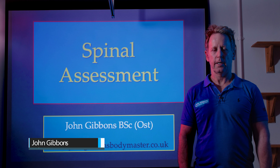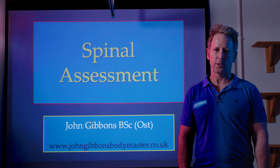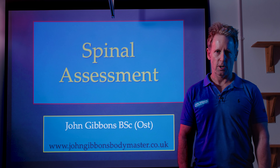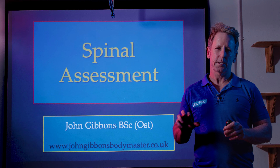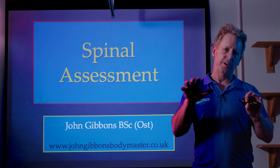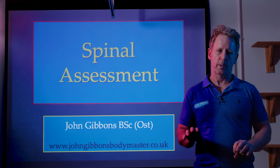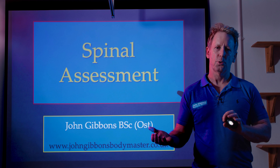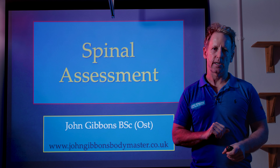Hi, my name is John Gibbons and in this video I'm going to talk to you and try to teach you some aspects of assessment of the vertebral column — a spinal assessment. It would probably make sense to have watched some other videos I've done before you jump into this one, because I do talk about the motion of the spine and about type 1 and type 2 dysfunction.